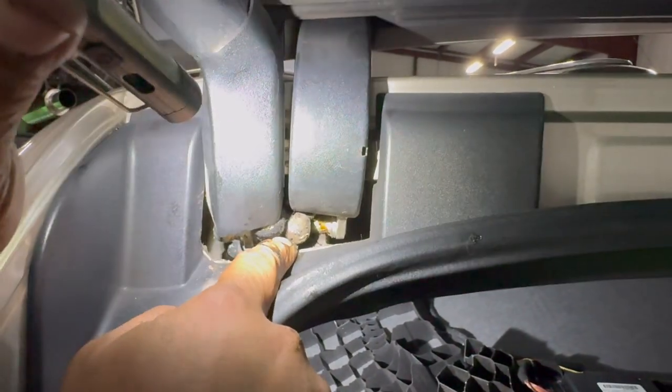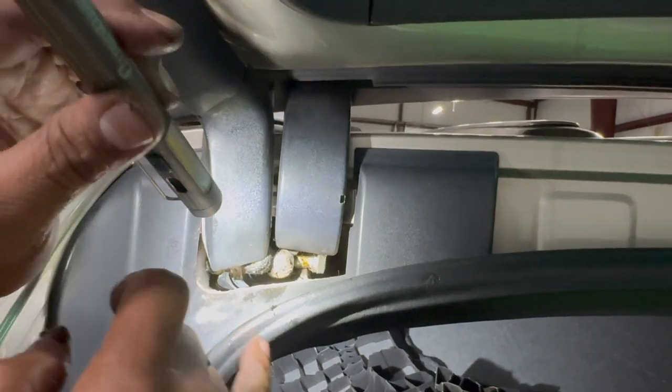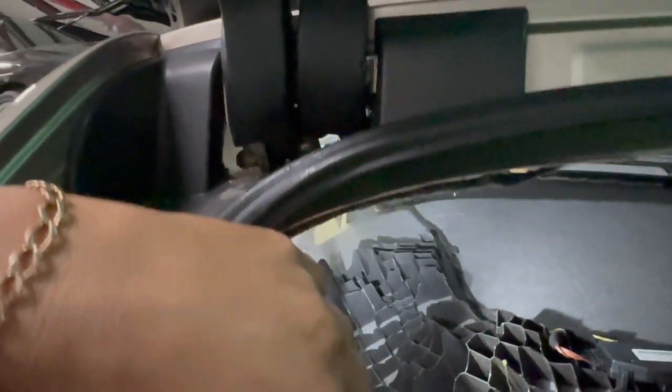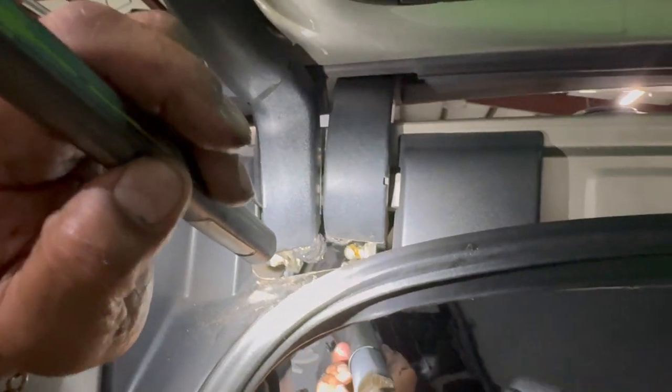That's the bulkhead that you have to literally make come out of the tailgate part first. Then you're able to bring the lower part — the back — down and out, and then the whole thing is able to come out.